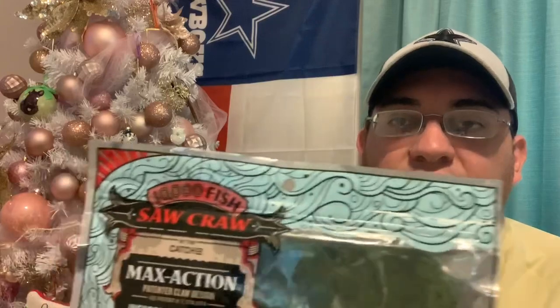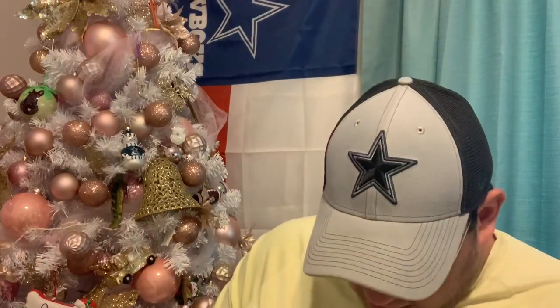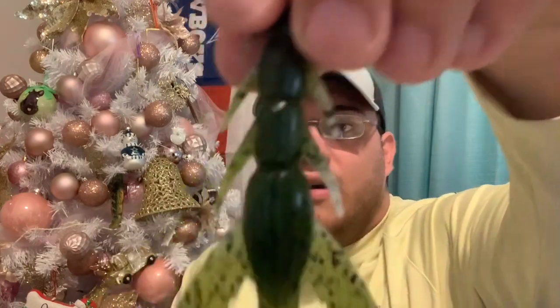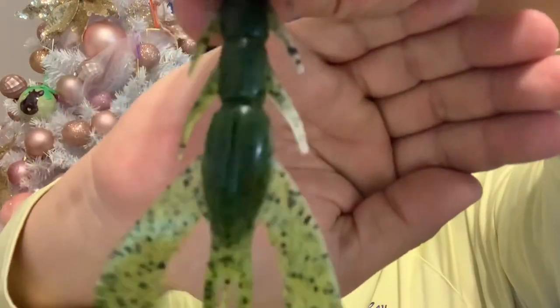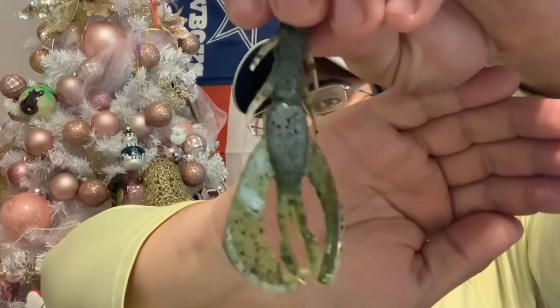I paired it with the next bait, which is the 10,000 Fish Saw Craw — they seem to like rhyming names, that's their thing. It's a Smokeachobe Craw color — kind of a smoke underbelly, basically a pearl white, and then a green pumpkin on top with all black flake. They have a real strong scent to them, so if you get these just make sure you wash your hands afterwards. Real natural color overall.